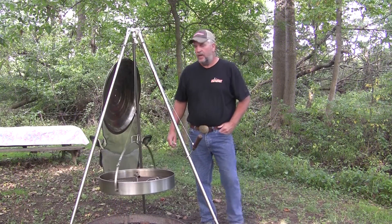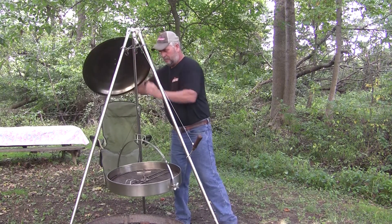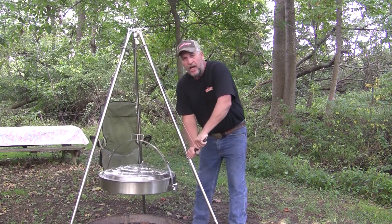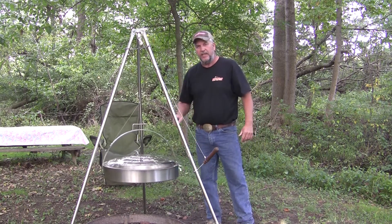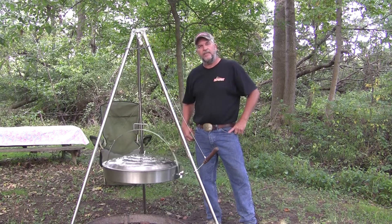After flipping the grill, I place my lid on the grill. I adjust the height to the right distance from the fire. I give it a spin — it'll spin up to 10 minutes. I don't have to stand here and watch over the grill. Instead, I relax in my chair.